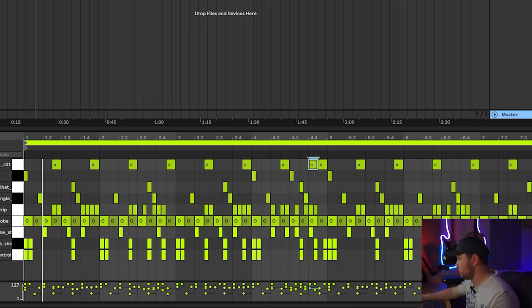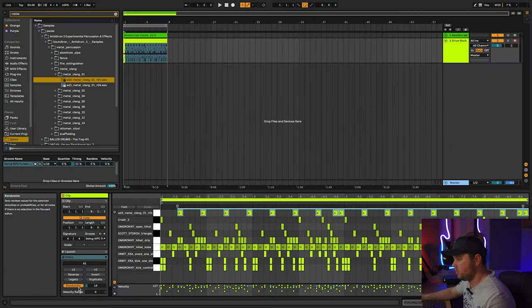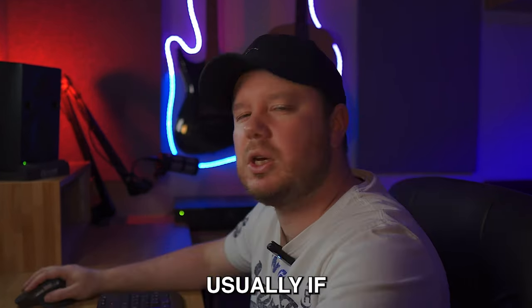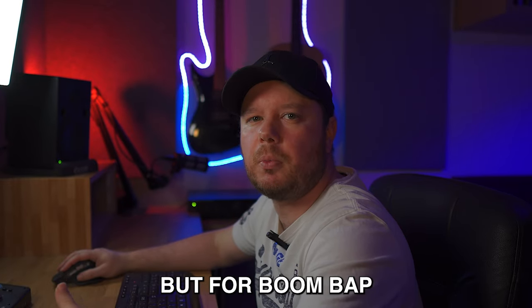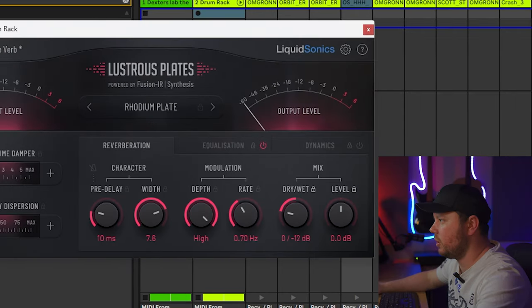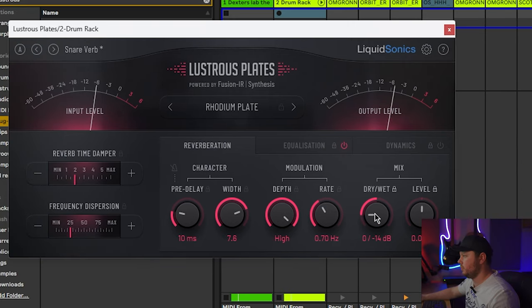I'm going to add some metal percussion next — this is probably my favorite and most used percussion of all time, though I haven't used it in a while. I'm going to bring the velocity of those up and then randomize it a little bit. I think I just want to layer the snare with a clap now as well, just to have it hit through the mix more. To further help it cut through the mix, I'm going to add a little bit of reverb to the clap. Usually if I'm making trap beats, I leave the drums quite dry, but for boom bap and rap-type beats it can suit really well. I'm going to use the Lustrous Plate, set it to snare verb, and bring the dry/wet knob almost all the way to the bottom. I'll bring the pre-delay down a bit as well.